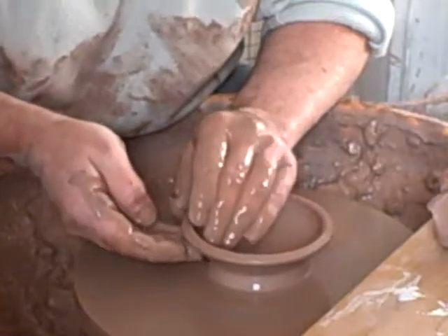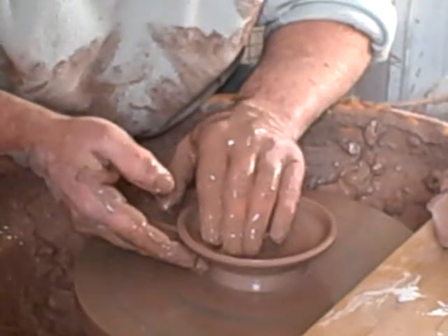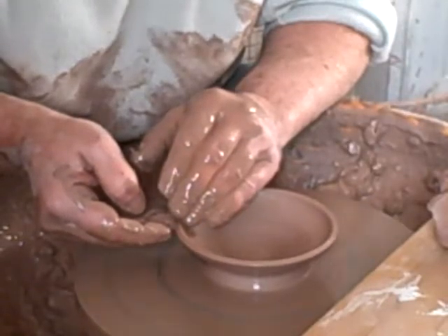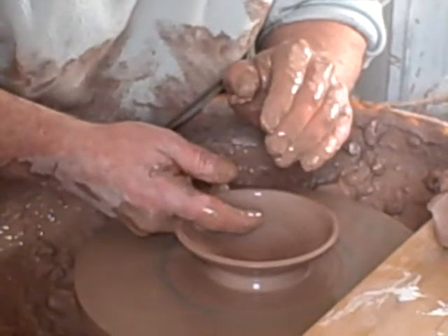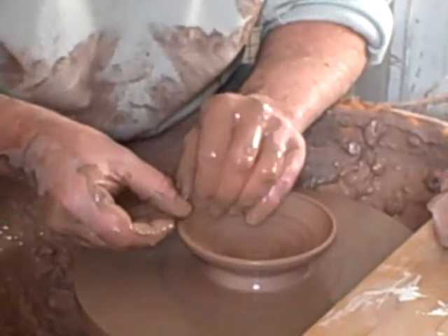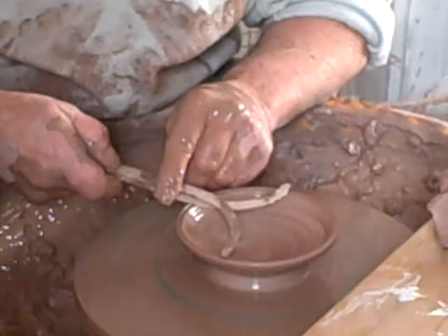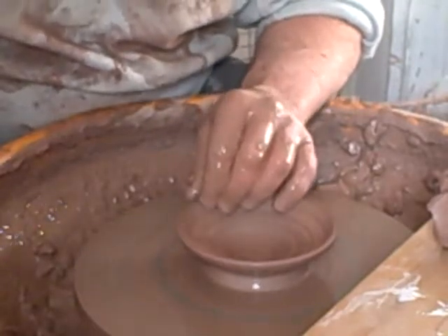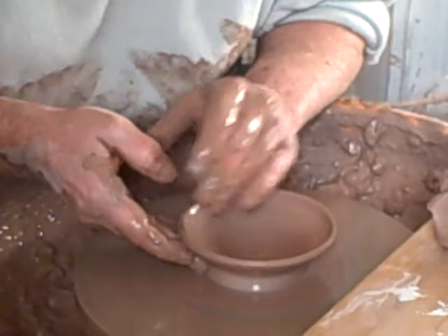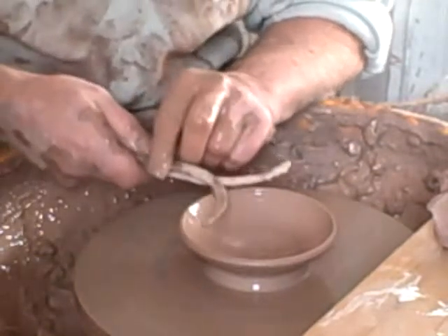I'll try and keep this bit fairly robust because they chip when you're using them. I threw the previous pieces without a gauge. They're roughly the same size, within a couple of millimetres — you see, you tend to get an eye. You get a muscle memory. Get the inside nice and smooth, double check it.